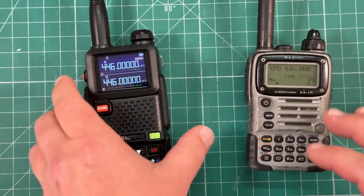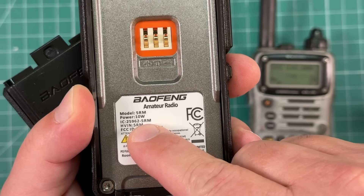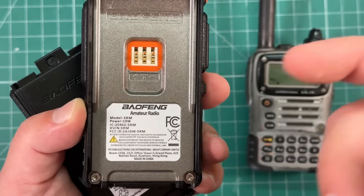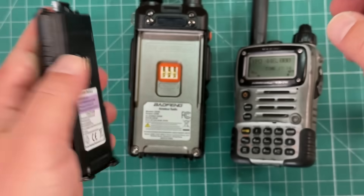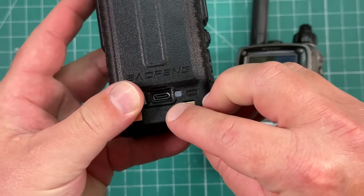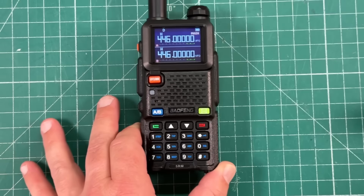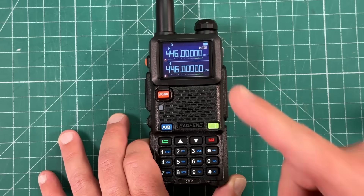Just stay away from this radio as sexy as it looks. Here's the claimed 10 watts right there. Where's the FCC ID? That's probably some fake bogus thing they just made up and said sure, it passes FCC. 2500 milliamp hour battery — that's great. And also USB-C charging. Things we want to see on a radio. Everything looks great on the surface. But wait, there's more.